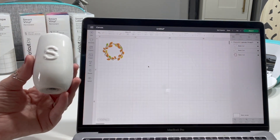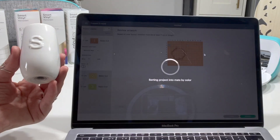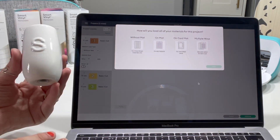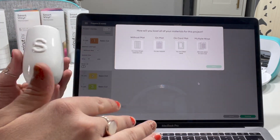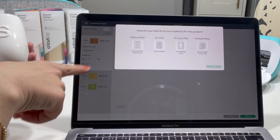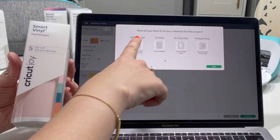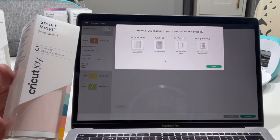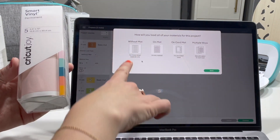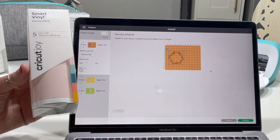I'm going to come up to the green button and click 'make it'. It's so easy — it tells you exactly what you need, what mat you need, and when to put each material in. Because of the three different colours, it's going to do three different cuts but it will tell me when to put each colour in. It's asking how I'll load my materials. I'm using the smart vinyl permanent so I'm going to opt for 'without a mat' — that's for smart materials only. No mat needed — click done.